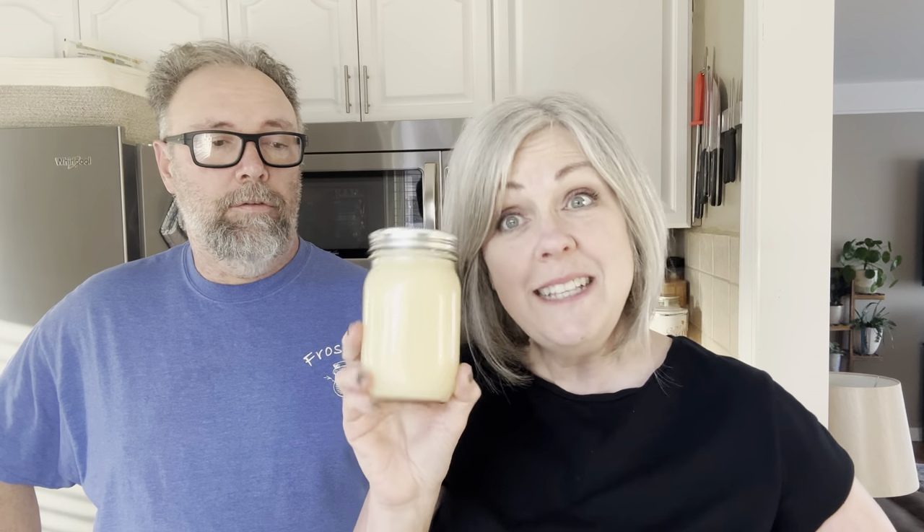You can reuse the tallow once or twice if you don't burn it. If you strain it after you use it, you can strain it back into a jar and put it in the refrigerator and use it again. If you used it for wings, you'll probably want to use it for wings or chicken again because you'll have that flavor in the tallow. But if you fry vegetables in it, you can use it for pretty much anything. It's really good, easy to make, and super healthy.